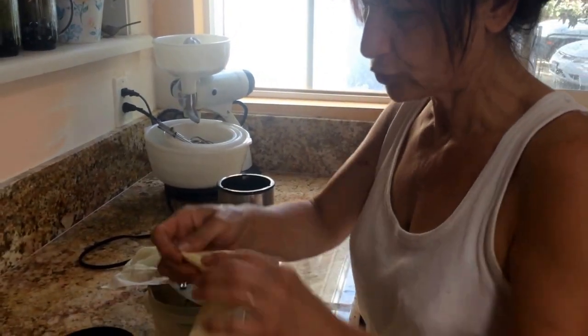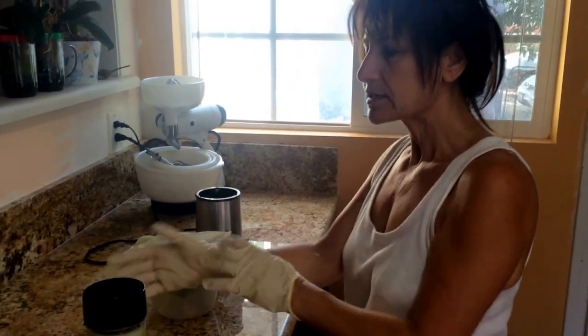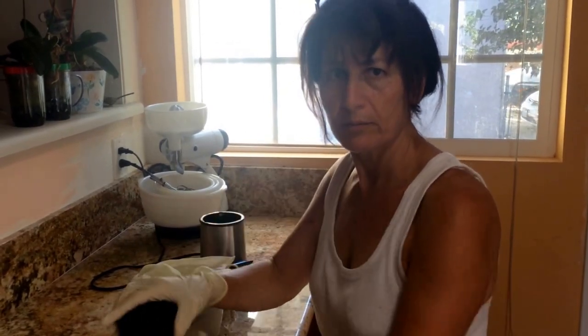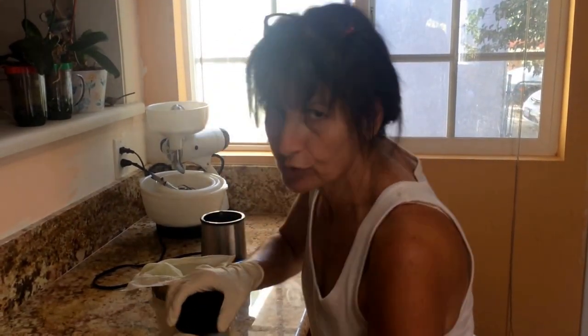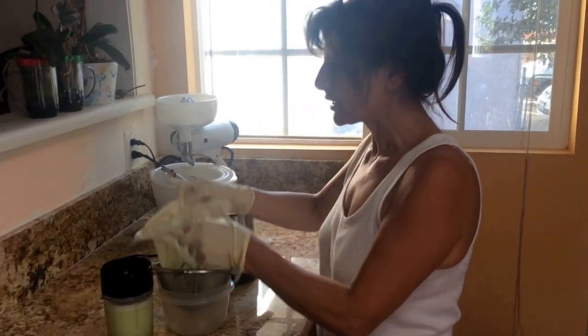That's all you need. Now you have to wear your gloves — you should wear them from the beginning, it's safer. Sometimes when you do this, the fumes can burn your nose, so you can also put a mask on.